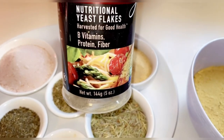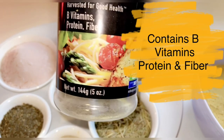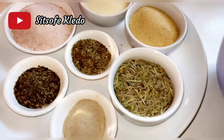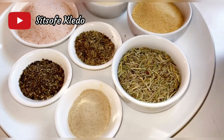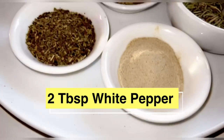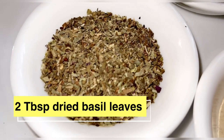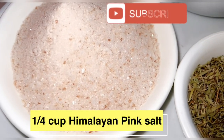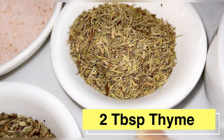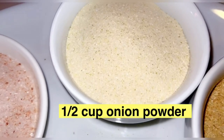You can find nutritional yeast in your whole food store, on Amazon, or in the bakery aisle in your grocery store, and it's generally inexpensive. It gives a nice heavy taste to the broth when made. The ingredients I used: two tablespoons dried rosemary, two tablespoons white pepper, two tablespoons dry basil leaves, one-fourth cup Himalayan pink salt (you can use any salt of your choice), two tablespoons thyme, one-fourth cup garlic powder, and half a cup onion powder.